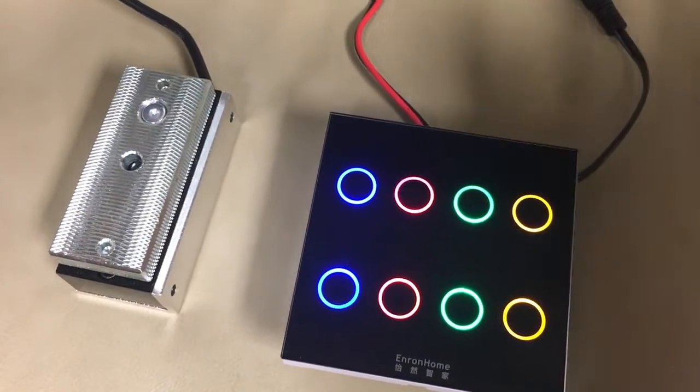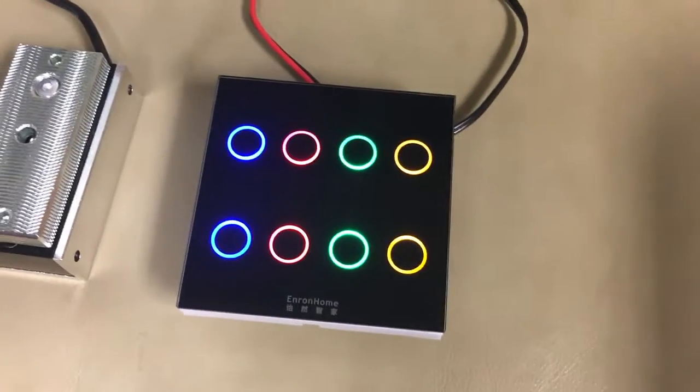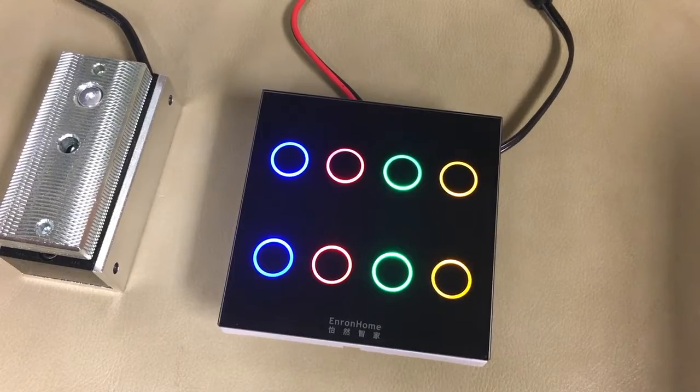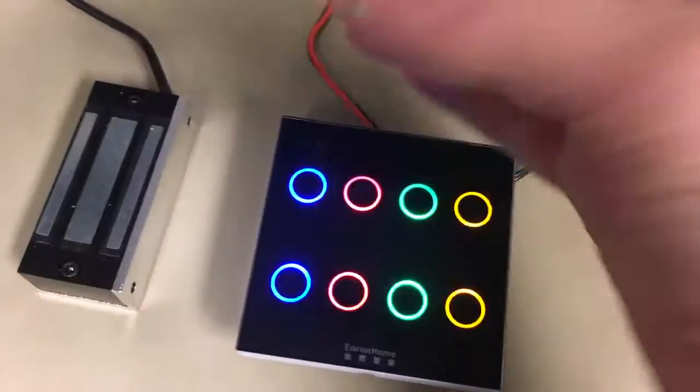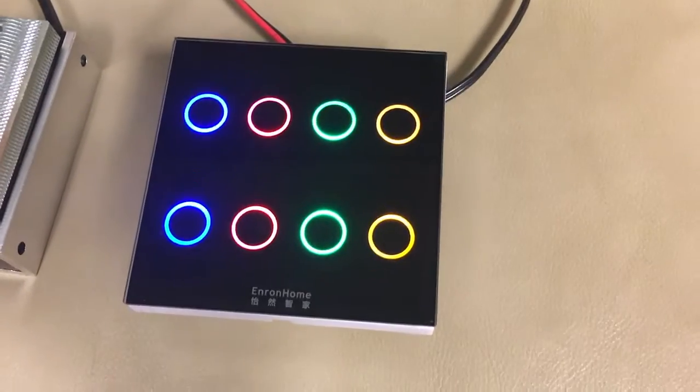Nothing happens until you put in the correct code, and it pops open your lock. You can reset the password to anything you want as well.